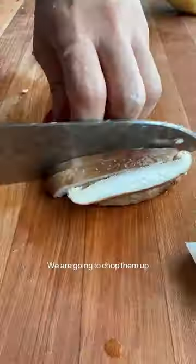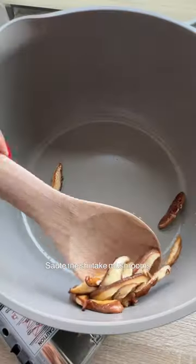Now on to the rest of the ingredients — we're gonna chop them up. Saute the shiitake mushrooms and set aside.